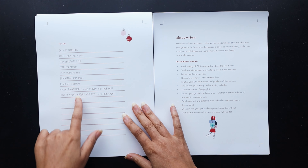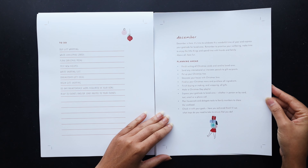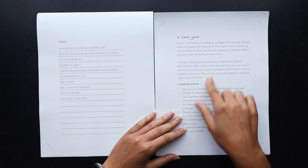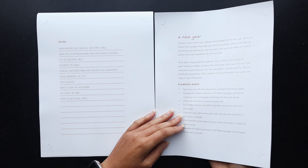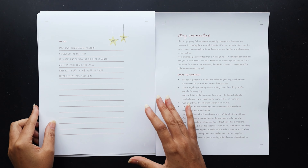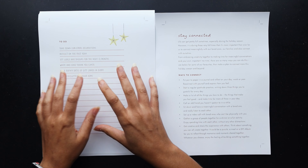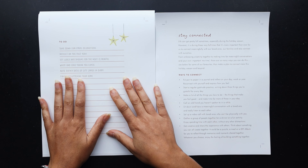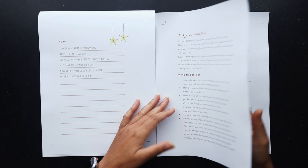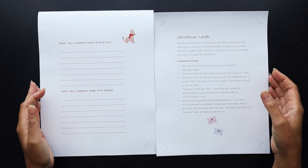It has a to-do list with some pre-filled out items. Same with December — similar setup and some to-do lists on the back. Then there's a New Year page, basically a January setup with what you should be doing in January and some to-do's on the back as well. I thought those would be nicely nestled in with my months. Then we have this 'stay connected' page, which I thought was nice for basically Christmas cards and how I plan to connect with family and friends over this holiday.